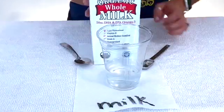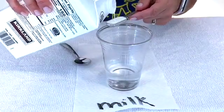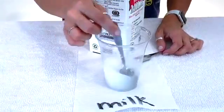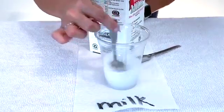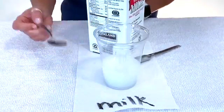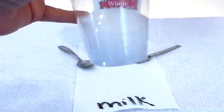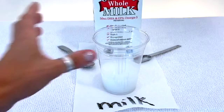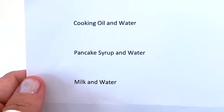We've made it to our final liquid in our experiment. We're going to measure one teaspoon of milk, pour it in, and stir. It's time for our last final look to see what happened when we mixed milk with water. Make sure to fill in your final observation under milk and water on your lab sheet.